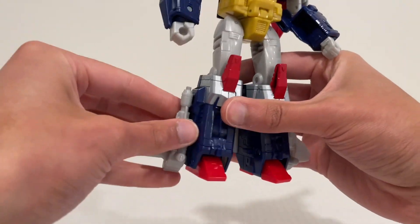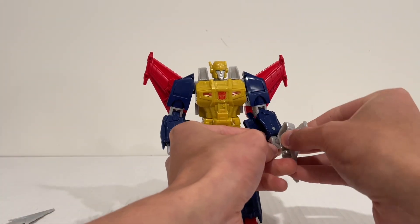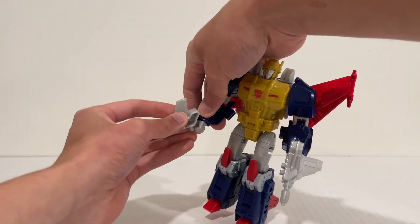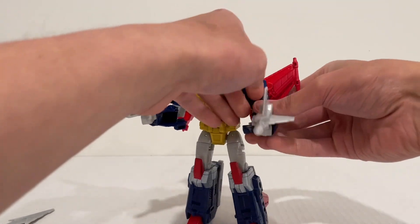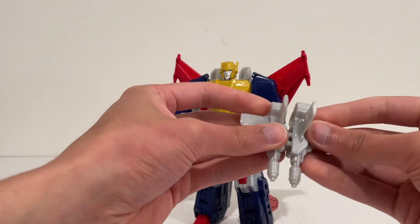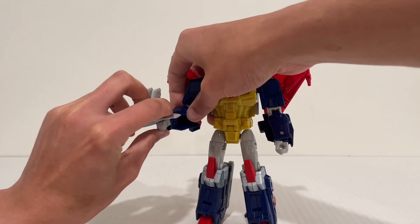He also comes with these parts, which you can just leave on him in robot and jet mode — they're all in the same place on his legs. Or you can use the Evo Fusion gimmick. You can have them as separate blasters in each hand if you want that look, with blasters in either hand. It does look a little funny if they're hollowed on the inside, but you can combine them using these tabs, and then you can just use either peg — slide it into his hand — and he has a double barrel blaster.